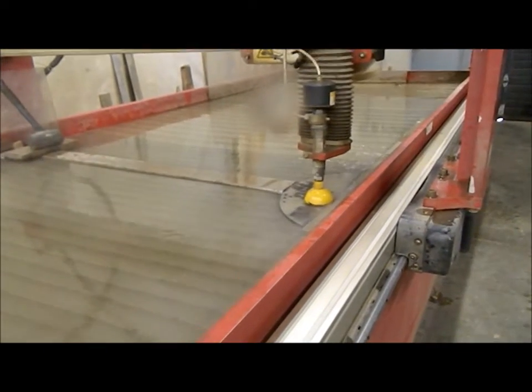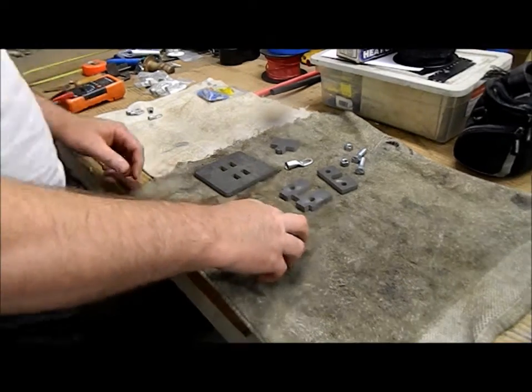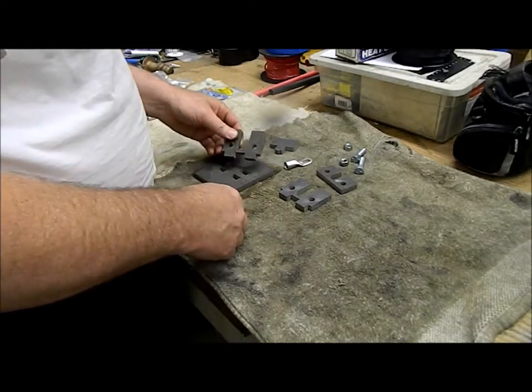Waiting for it to finish cutting, and then we'll continue on. Okay, cutting is finished now. We're going to put it together and we'll see how well we did.